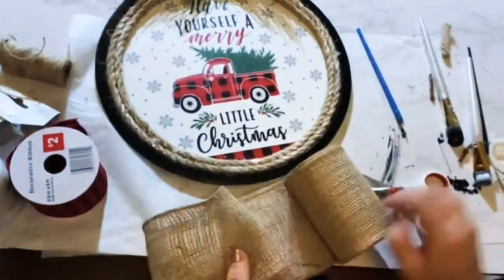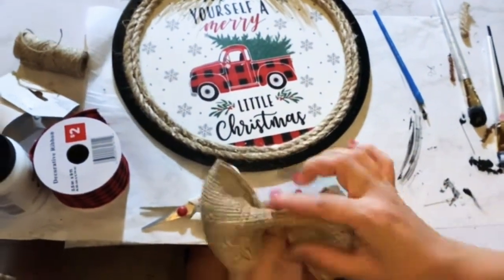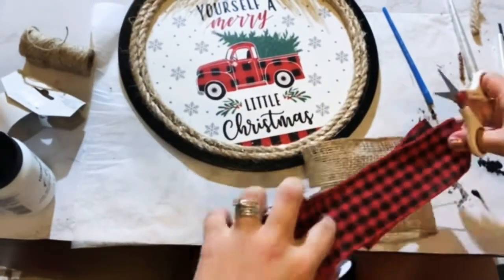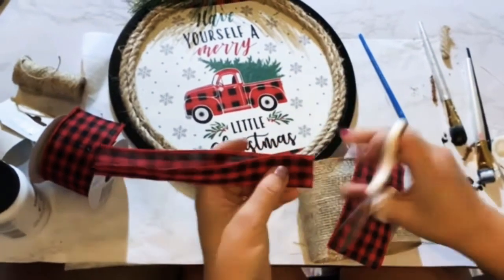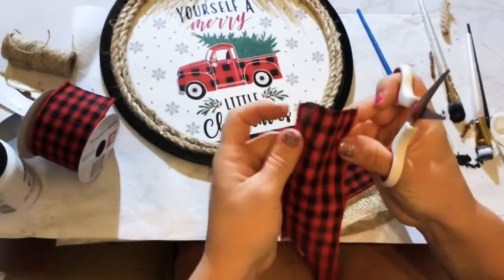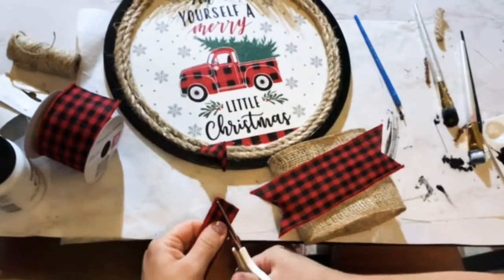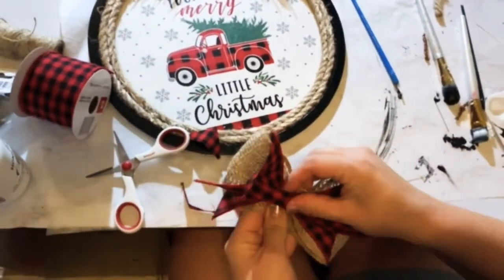I had some burlap — a big roll, actually. You can pick these up anywhere; I paid about two dollars for this big roll. Then I'm using some buffalo check ribbon, about six inches of each. I like to create tail ends, so just fold it in half, cut a little tail end, and do it on both sides.